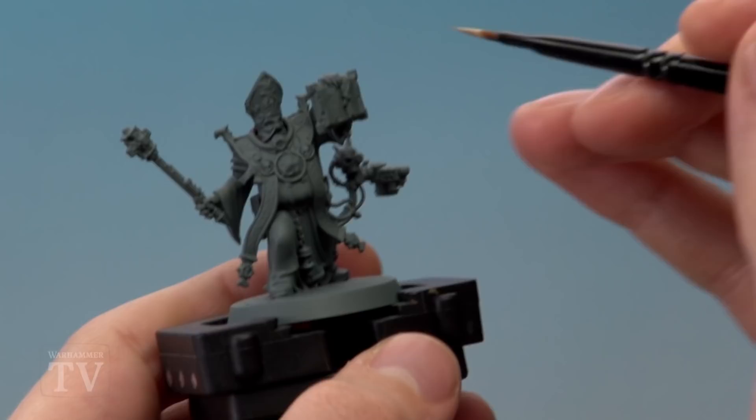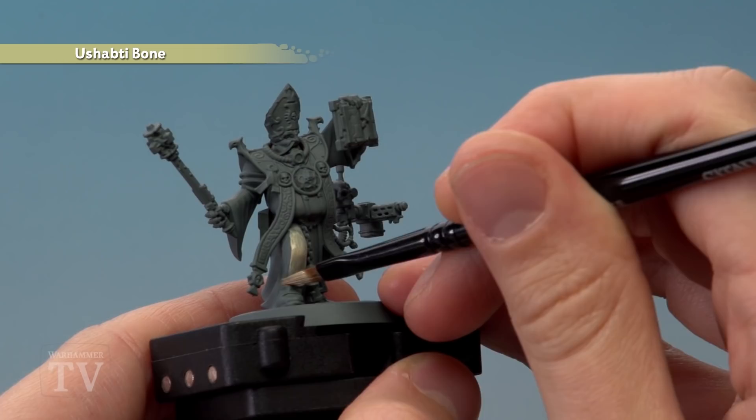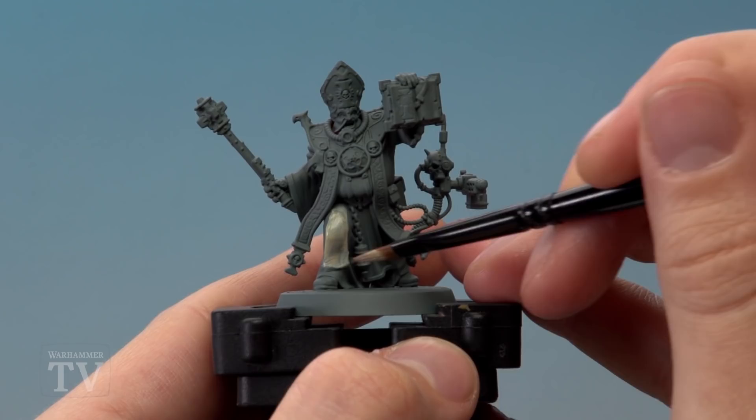All you've got to do is start painting the robes this colour. This is the majority of the robes, so these larger flat areas like this, and as you apply the colour you will see some of that grey undercoat still showing through. It's not a problem though — just let that first coat dry and apply a second thin coat in exactly the same way, before you move on to the next step.